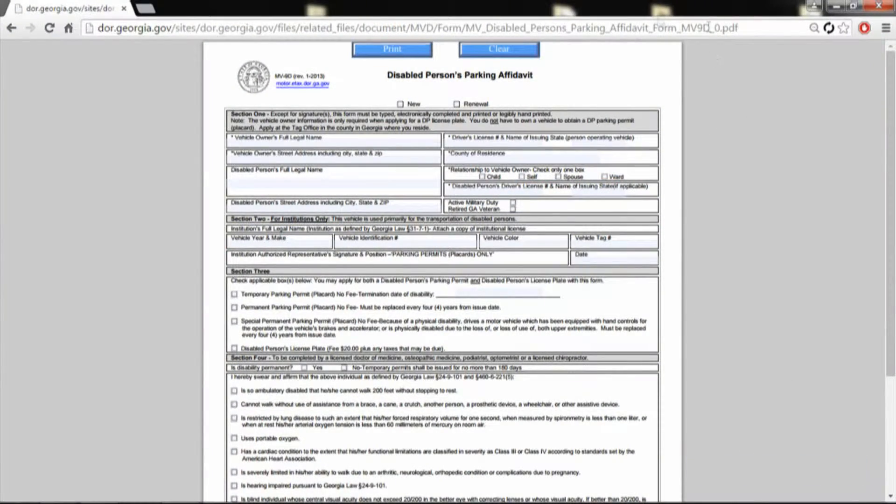Georgia residents, here's a direct link — a PDF file — direct link to the disabled parking permits for the handicapped in your state. Very easy, very easy form to follow, new or renew. All your information up here: child, self, spouse, ward, active duty, retired veteran of your state.